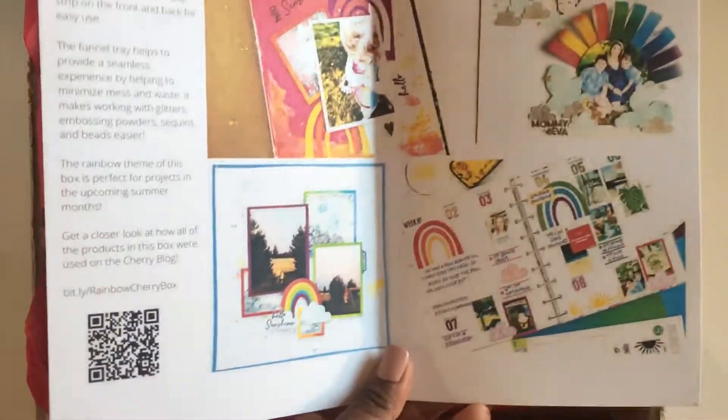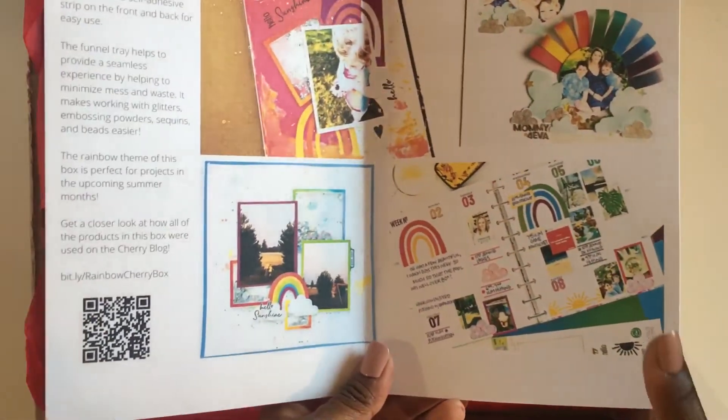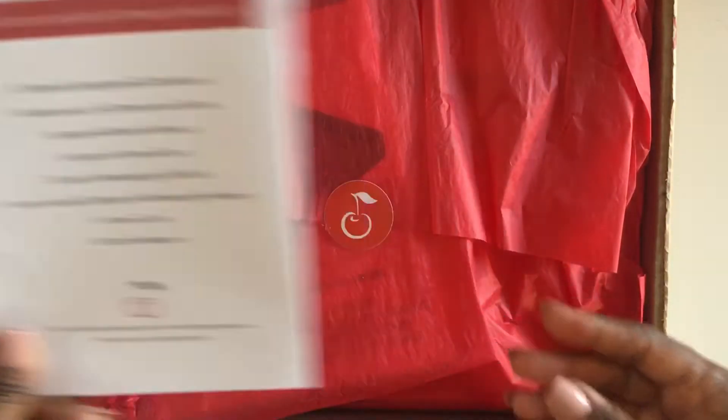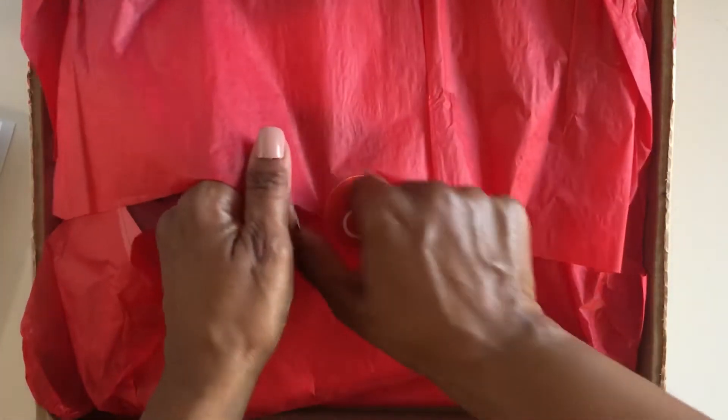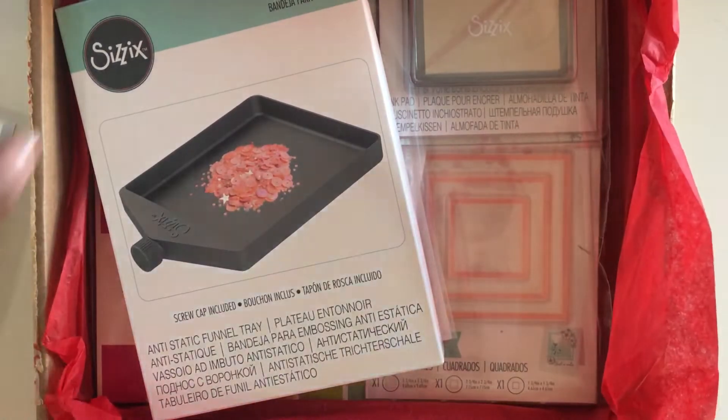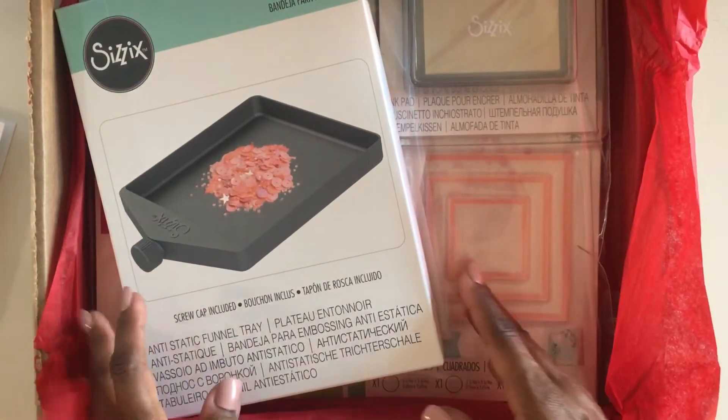They always include this little pamphlet so that you can get ideas about what you can create, and there's a list of what's included in the box. But I think it's much more fun to dive in and actually look at it. And once again, in the 12-month period that I've been subscribed, there's a Sizzix focus, which is always exciting.